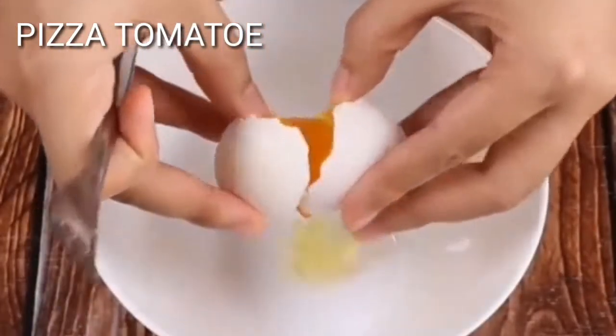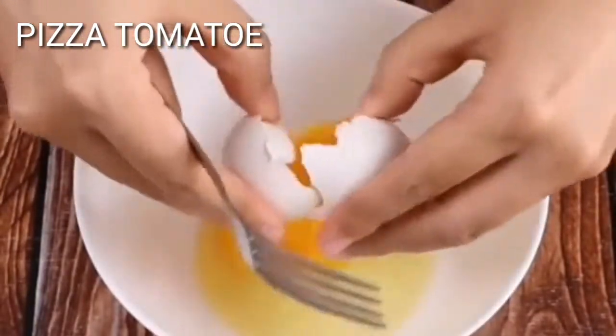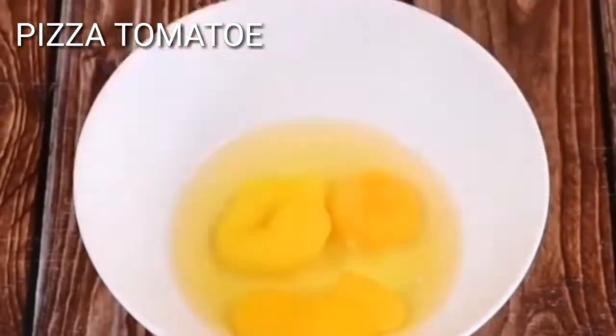Tell me in the comments which city you're watching us from so I can send you a big hug. Now we'll mix the eggs very well.